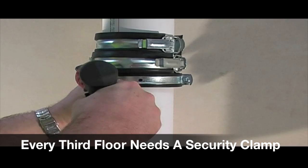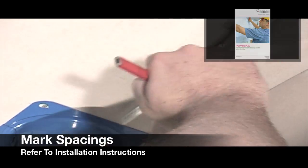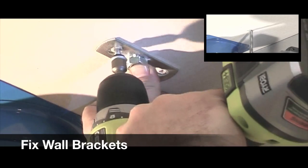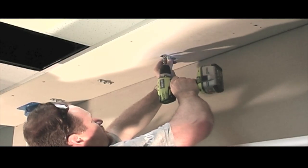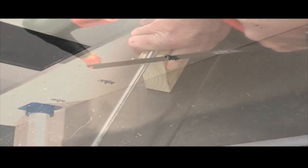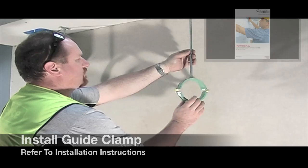Every third level will also require a security clamp. Mark your spacings as per the installation guide and then fix your wall plates accordingly. Cut and screw your thread into the wall plate. Install your fixed clamps and your guide clamps according to the installation instructions.